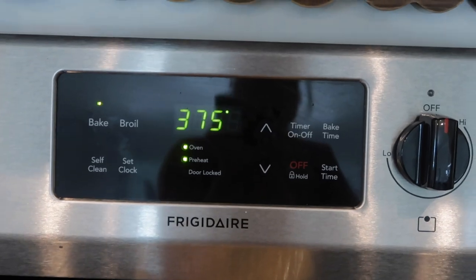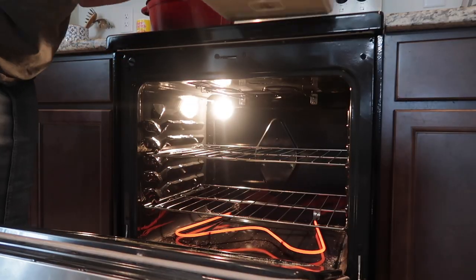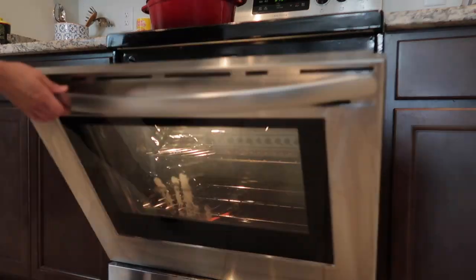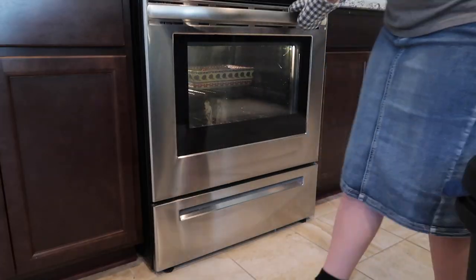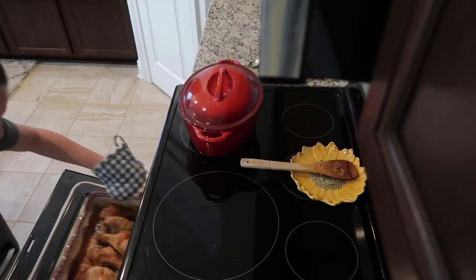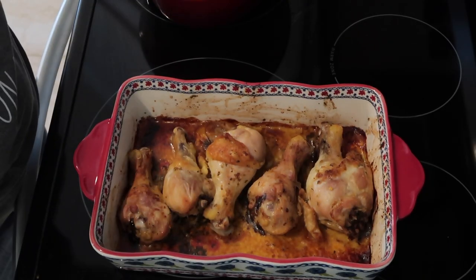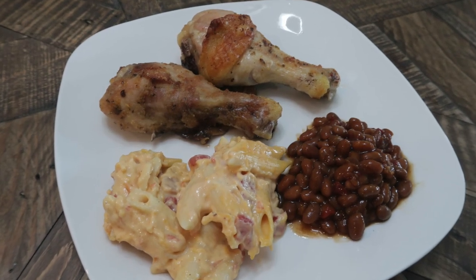I put them in the oven at 375 for one hour. These came out really good and I just served them with some cheesy pasta and baked beans.